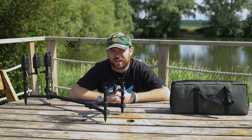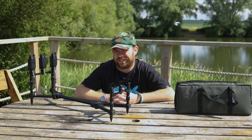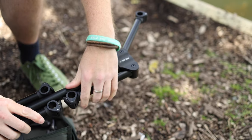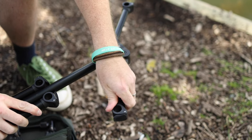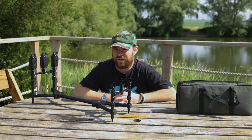Hi guys, I'm Andy from Total Fishing Tackle and today I'm going to be talking to you about our exclusive Solar TT adjustable compact pod. As the name suggests, it is a compact pod and it is very lightweight, coming in at just one and a half kilos.